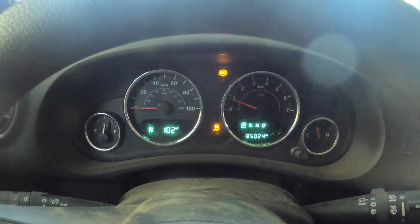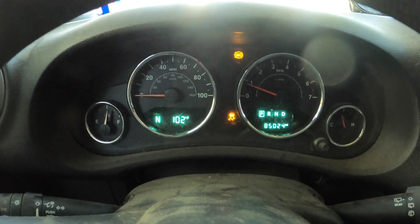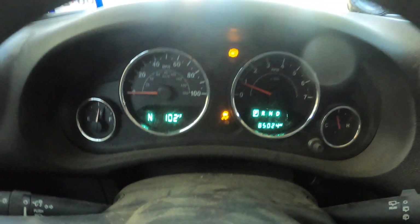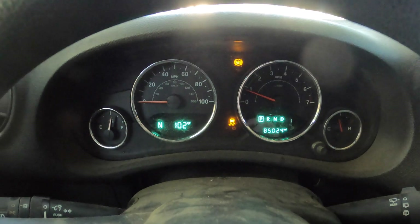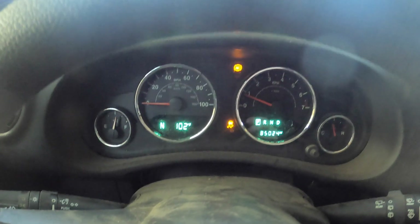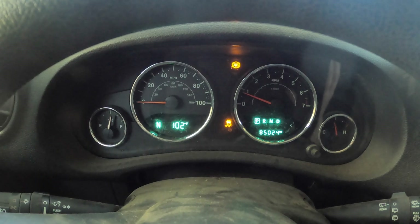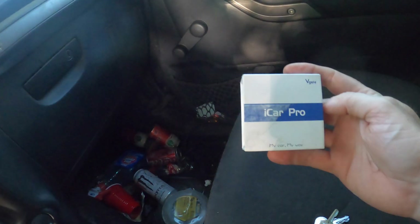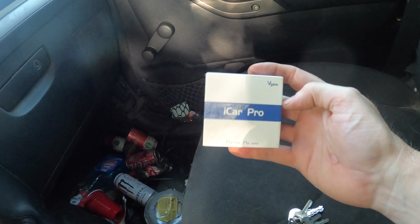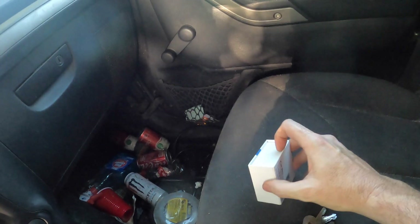Hey guys, welcome back to the channel. As you can see, I've got an ABS and a traction control light on, which from everything I've seen and read is an indication that you have a bad wheel speed sensor. I picked up this OBD2 Bluetooth reader off Amazon.